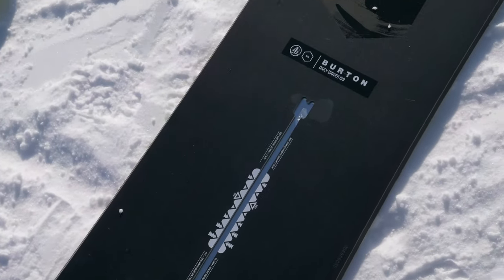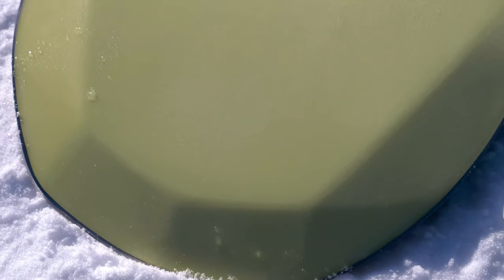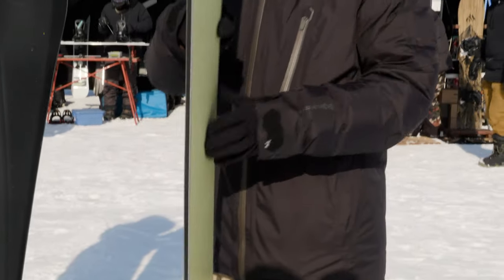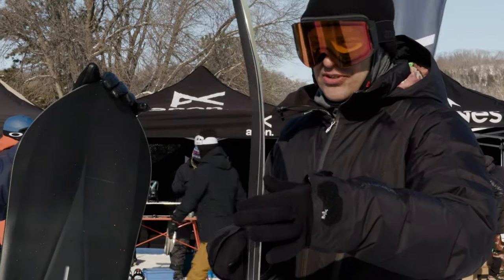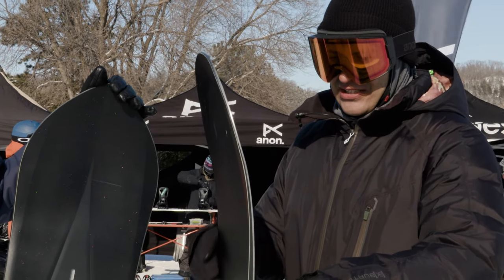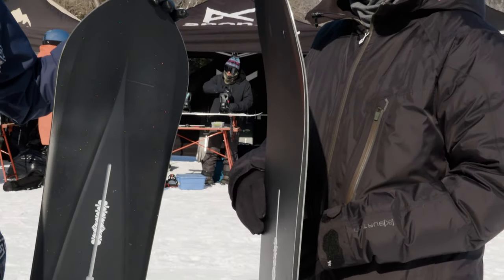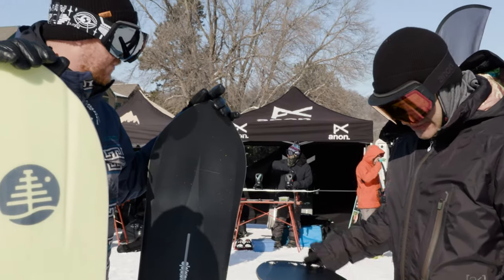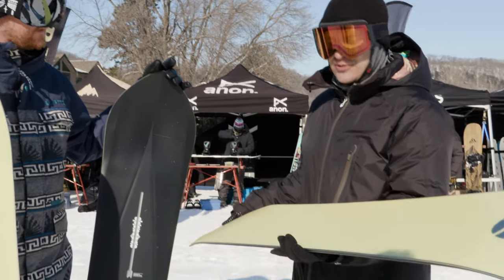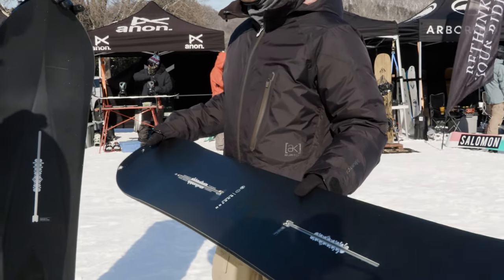And then we have the Daily Driver, which is kind of the all-mountain version. It has a really deep spooned out nose and tail, a slight bit of taper, and directional camber. It's going to be kind of like a Flight Attendant but with the 3D nose and tail. The Flight Attendant is usually quite a bit wider. It's pretty stiff through the middle of the board. I personally haven't ridden this one yet — I'm going to take it for a spin after we're done talking — but it is really good just all-mountain, all-around work.